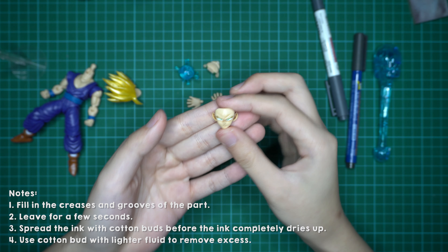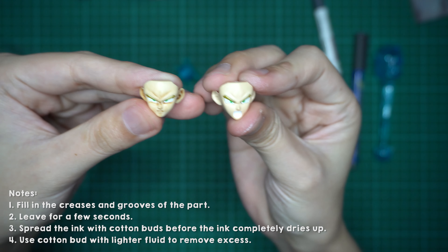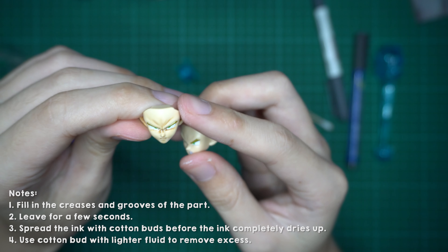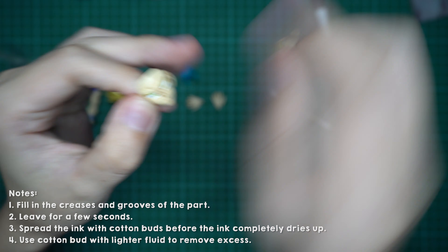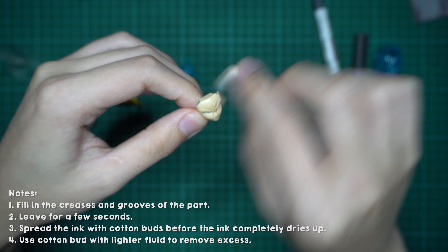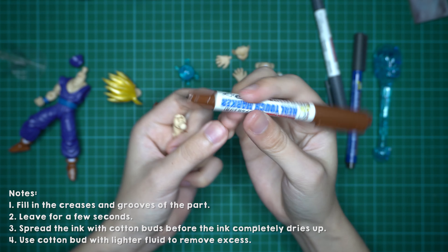And yeah, this is how it turns out. You can compare it — this one is the clean one, and this is the one with the shading. If you don't like how it turns out, or you've rubbed off too much, you can go back and add more ink and redo it until you're satisfied. For the arms, I'll use the thicker brush head.